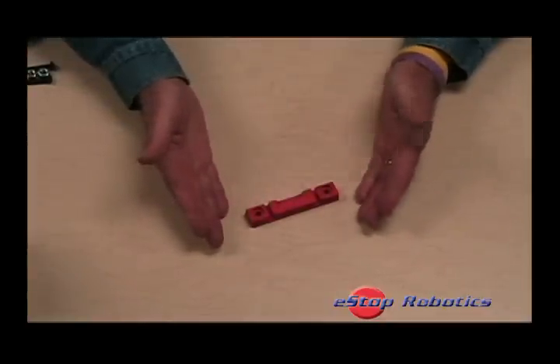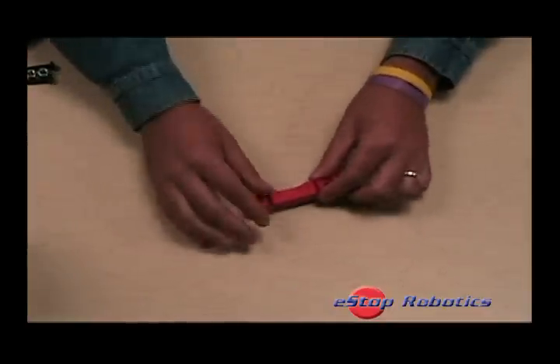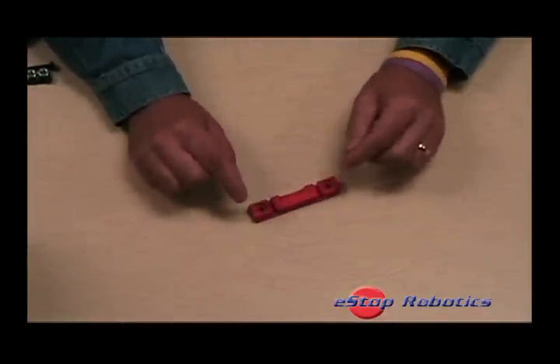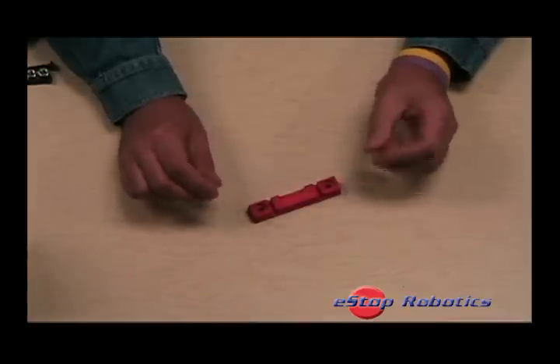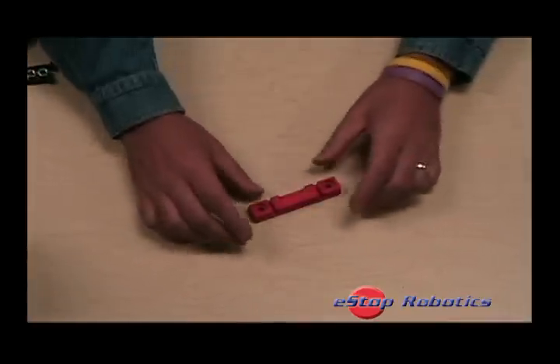BatteryBase was designed to be a simple, lightweight solution for securely mounting the MK12V batteries supplied in the first kit of parts for a typical robot built for use in the FIRST Robotics Competition.